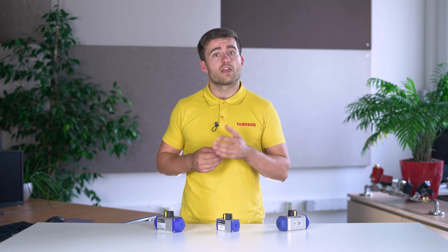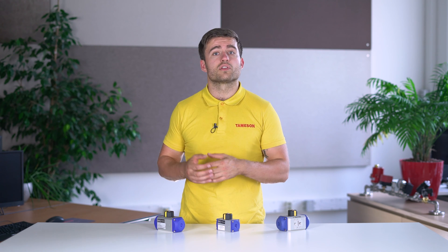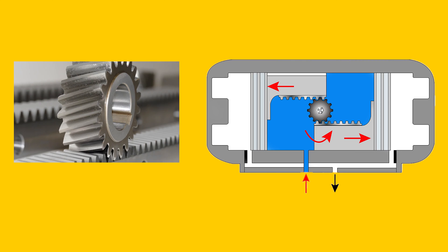Depending on the design, the air pressure forces the piston or diaphragm to move, creating rotary motion that can open or close a valve. In general, this motion is created using a rack and pinion gear. Other mechanisms are also possible, but these are the most common.